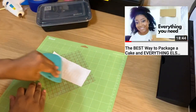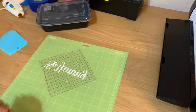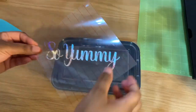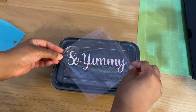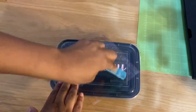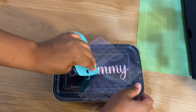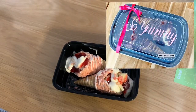Take note that the container I am using for this specific tutorial is not my normal container. However, I will have my normal container linked in the description below — it's fairly similar, but this one says 'Meal Prep' in the top corner, whereas the other ones I use are clear and clean so the only thing you'll see is the 'So Yummy.' I'll add a picture here so you can see.